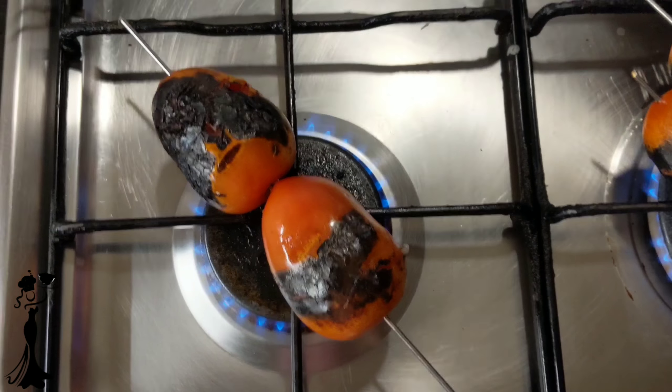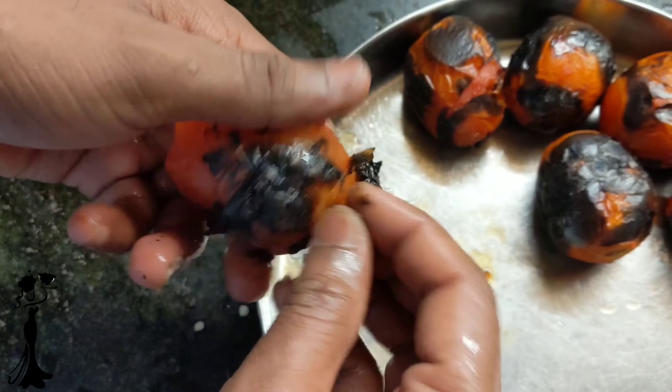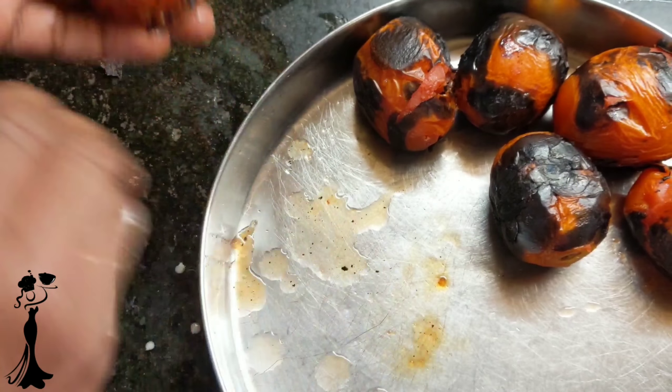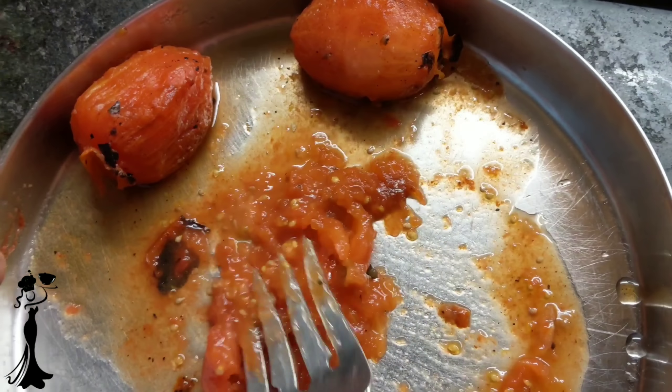For the entire process, we need to roast 10 tomatoes on the gas. Once done, set aside 6 tomatoes for the salsa sauce and remove the outer burnt layer. Roasted tomatoes give a very nice smoky flavour to the salsa and to the wrap.